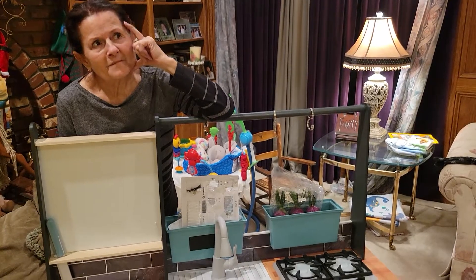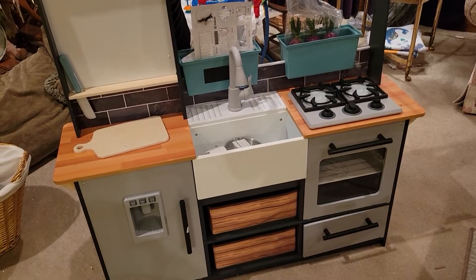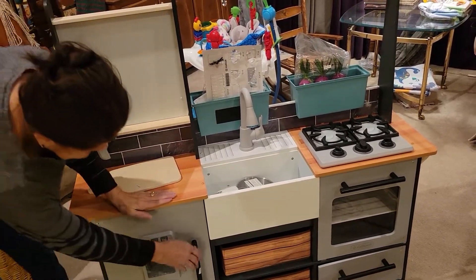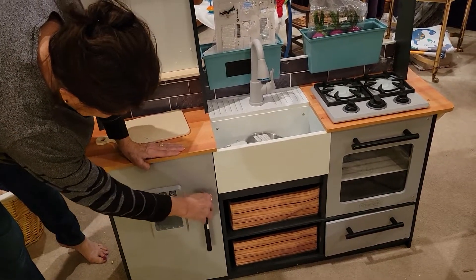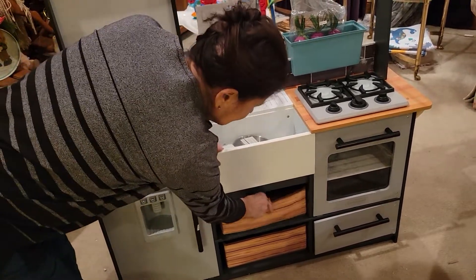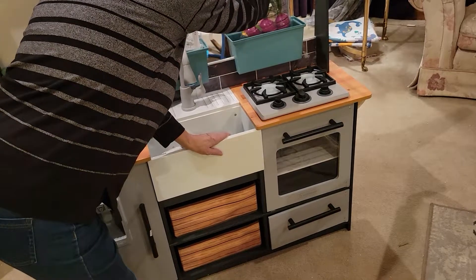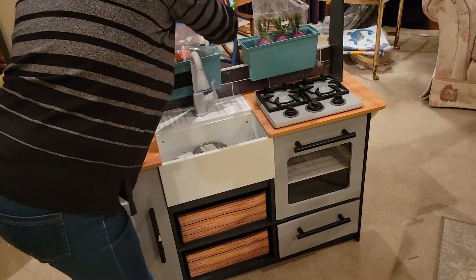Here we are — open the door so she can see it. That's your refrigerator with your ice maker in the front. The ice comes out of it. Better turn on the water.